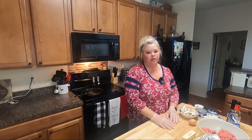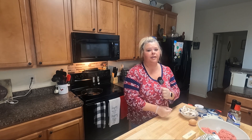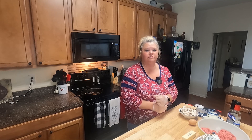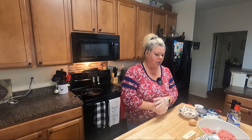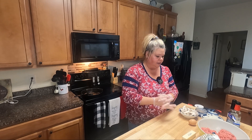Hey y'all, this is Rhonda from Rhonda's Country Kitchen. Today I've had some requests for hamburger steak and gravy, and we are all about some comfort food up in our house, so I'm going to put this together real quick and show you how I do mine.